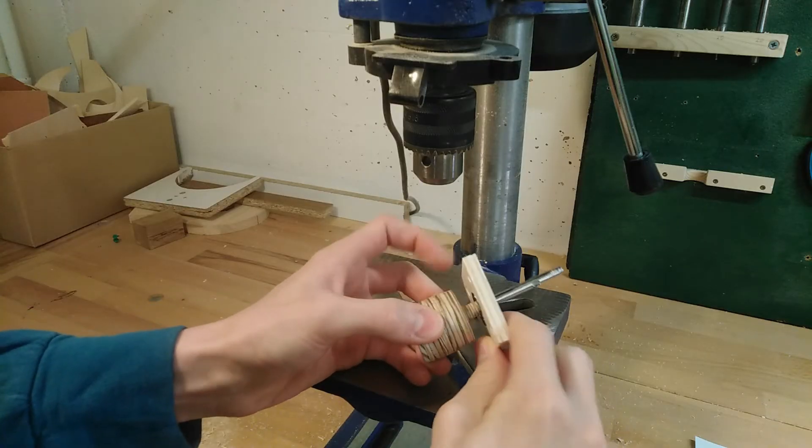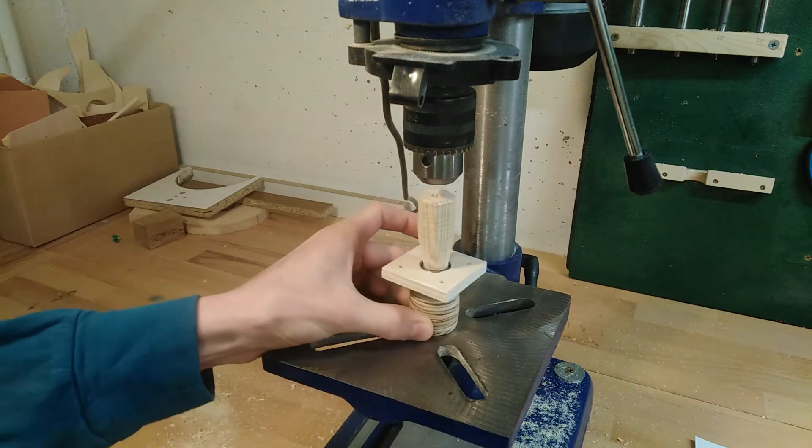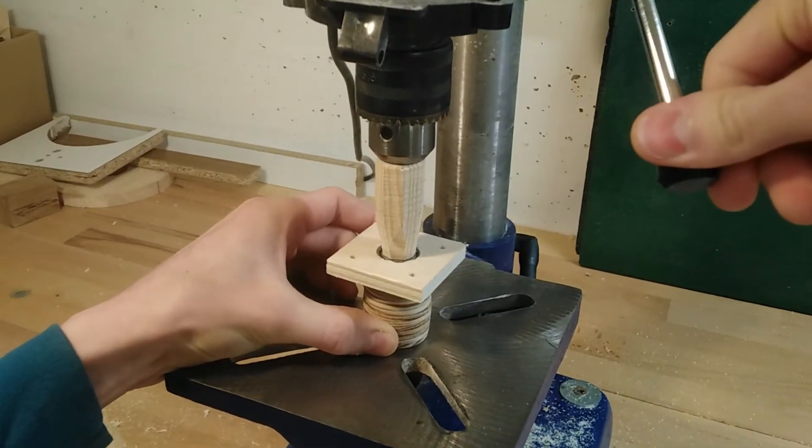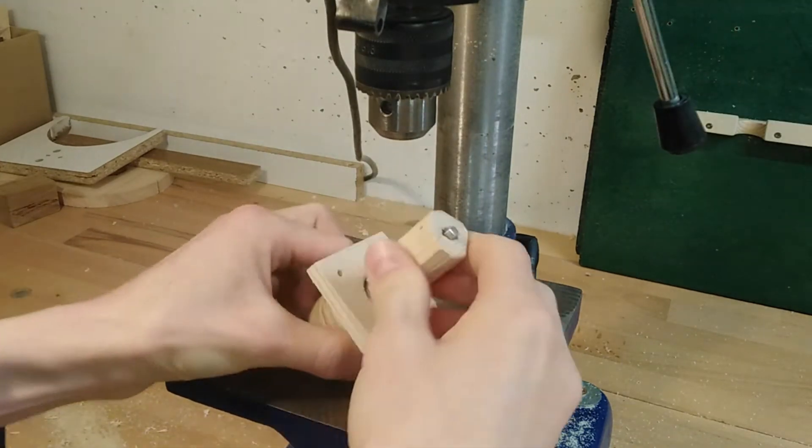To press the bearing onto the wheel I'm going to slide this spacer over the shaft and crunch it down using the drill press. Why use the drill press? Because popping it in like a cork in a wine bottle looks better on camera than fumbling around with clamps does.